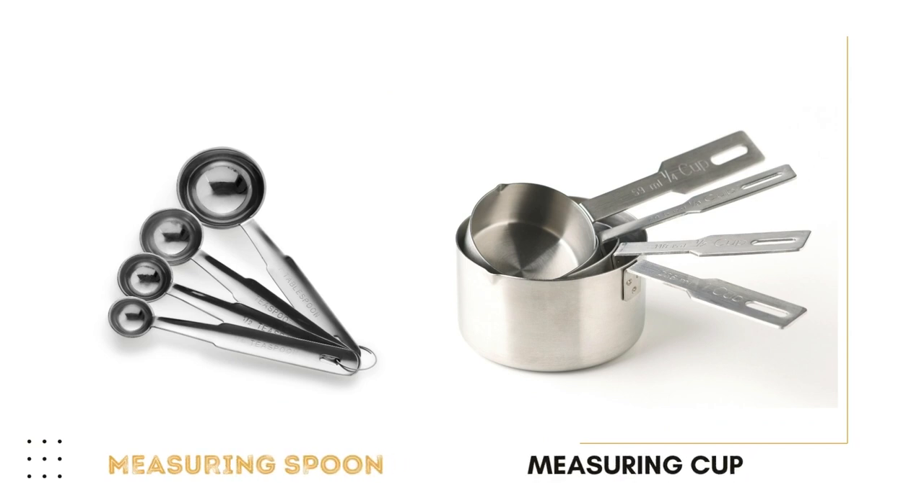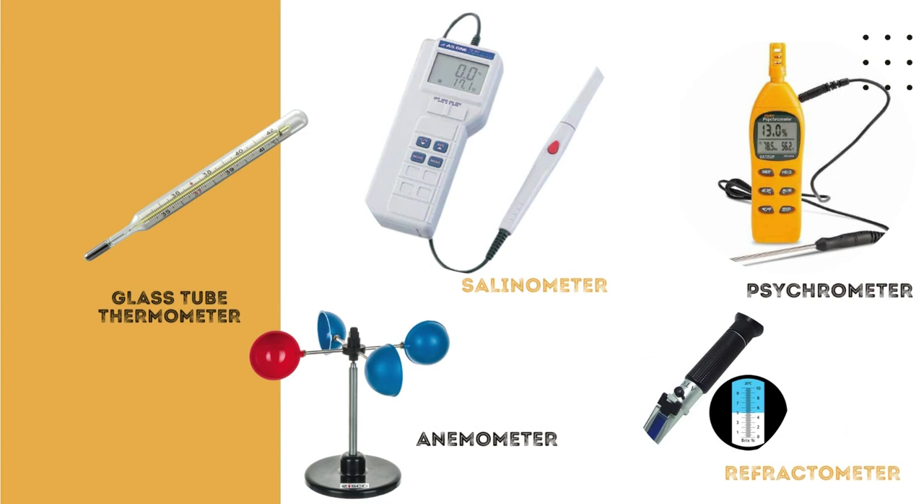We also have measuring spoon and measuring cup. Thermometers indicate the degree of hotness or coldness of a thing or body and measure how high or how low the temperature is. The salinometer is used to measure the salinity of a brine. The psychrometer is used to measure the relative humidity of the air when sun drying. The anemometer is used to determine the velocity of the wind in sun drying. The refractometer is used to measure the sugar concentration of sap and syrup for food.